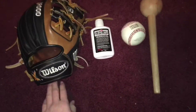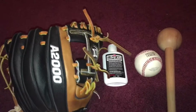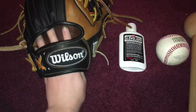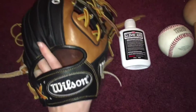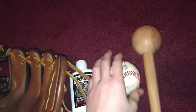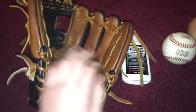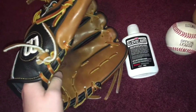The first thing I do whenever I get a glove — and it's going to be really stiff when you get it — is decide if you're going to go two fingers in the pinky or traditional. I usually go two in the pinky, especially since this glove is 11 and a quarter. If you can play catch, just go out and play some hard catch, or go to the pitching machine, set it to high speed, and just catch the ball.